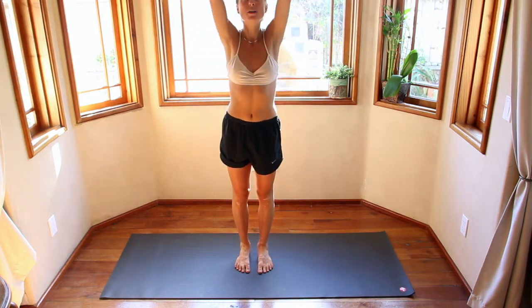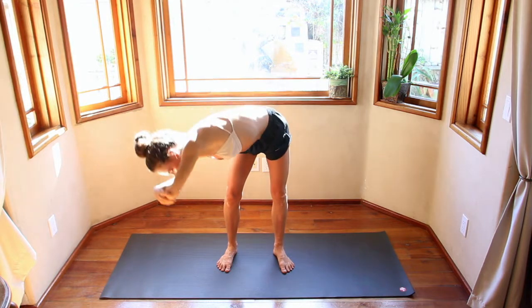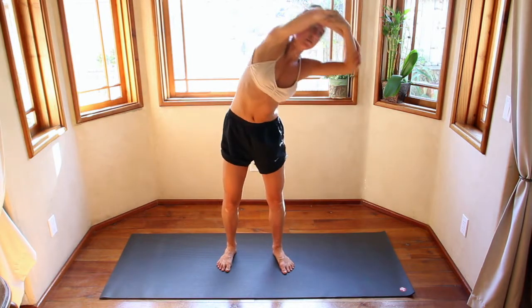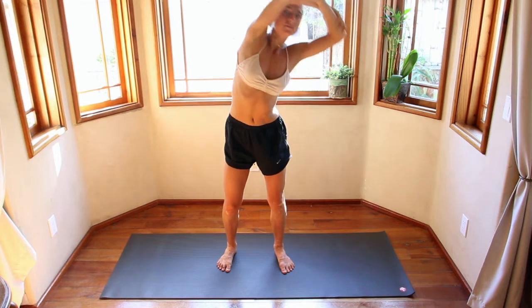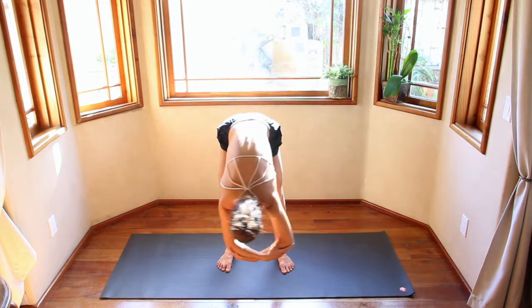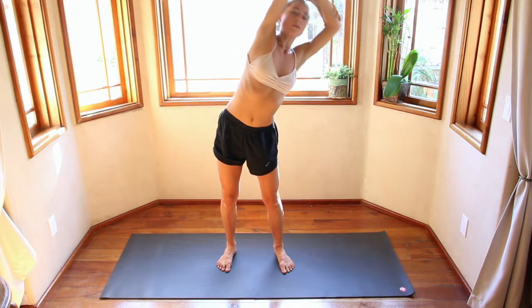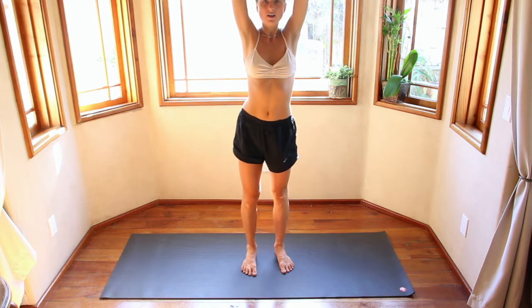Inhale, hands come up, step your feet out hip distance apart, grab onto the elbows. Exhale, come down the right side. Inhale, come up the left. Exhale, come down. Moving with your breath. Inhale lifts you up that left side. One more — exhale out all your air before you begin to lift up. Then take it over to the other side: exhale down that left side, inhale up the right. Two more, long breaths, moving as slowly or as fast as you need. One more. Come back to center.